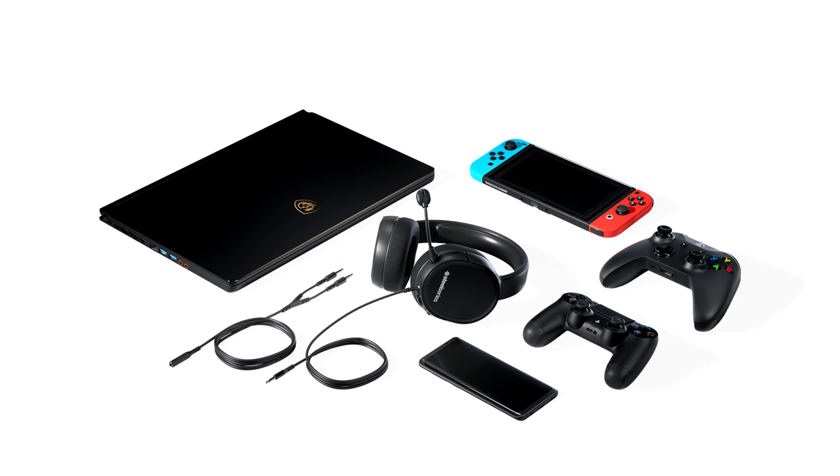The SteelSeries Arctis 1 Wireless is available online for $100–$119.99. Plus: great audio performance, both for music and serious gaming; extremely versatile due to an intelligent wireless dongle implementation; and superbly comfortable.